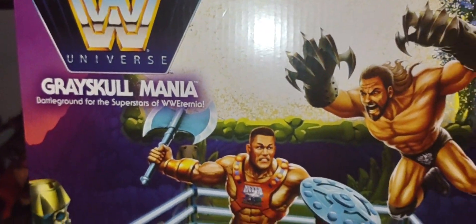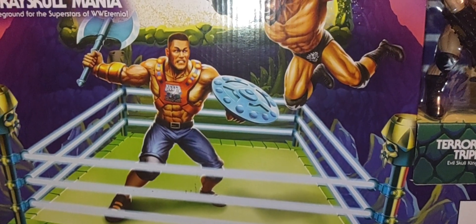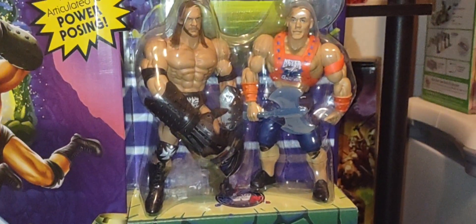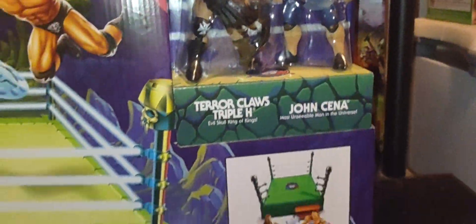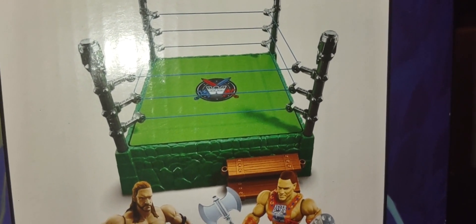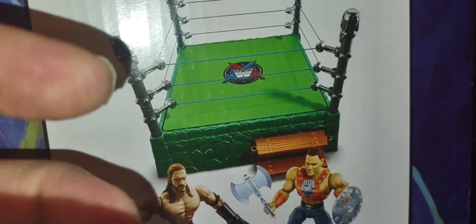Anyway, looking at the Masters of the Universe playset — the Gray Skull ring — I hope I can find that Snake Mountain one. It's all purple, and it comes with Hogan and Stone Cold Steve Austin. I'm curious what they represent in the world of Eternia, so when I do get that playset we'll take a look. It's a standard ring — nothing too fancy — but I do like the Gray Skull green bricks and rocks, and the drawbridge-style wooden steps, which are pretty cool.